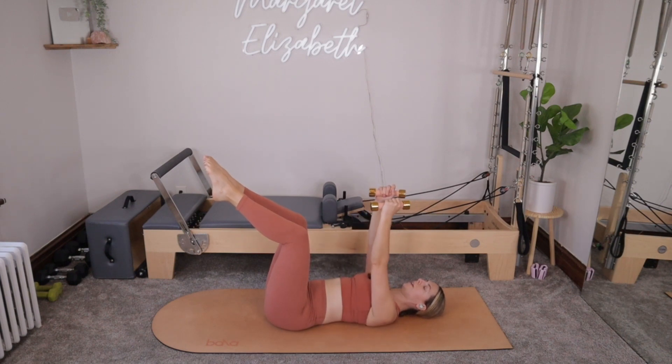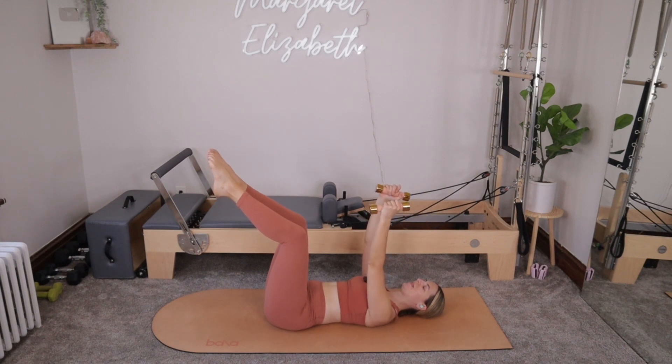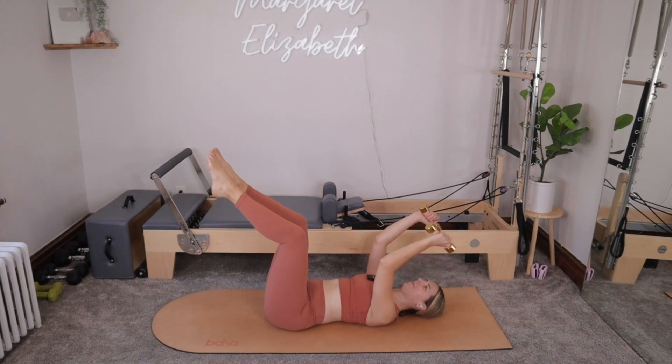Arms reach up above your shoulders. We're going to inhale, bend into the elbows, and then exhale, press the arms right back to straight. You'll inhale, bend the elbows, and then exhale, press back up to straight. Good. We bend and press. Bend and press. Bend and press. Just for three. For two. Bend and press. One more. Bend and press.